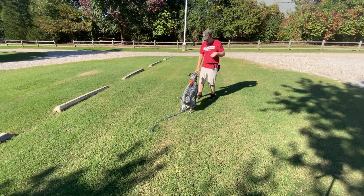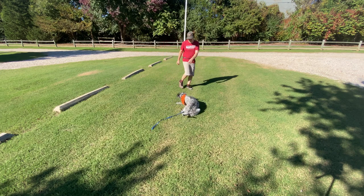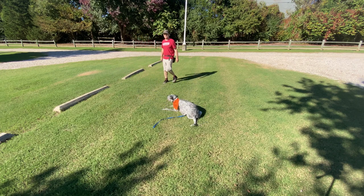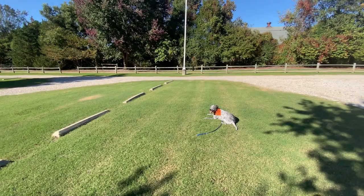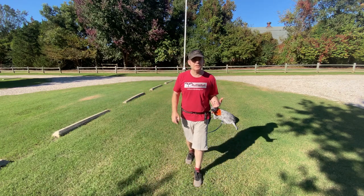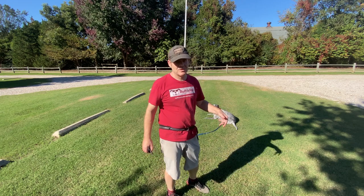Sit. Down. Down. Here. What I want to do is just have Gonzo's focus on me. We've got a dog walking by, so all this is good work for him.